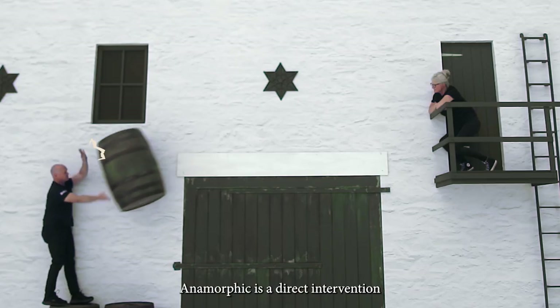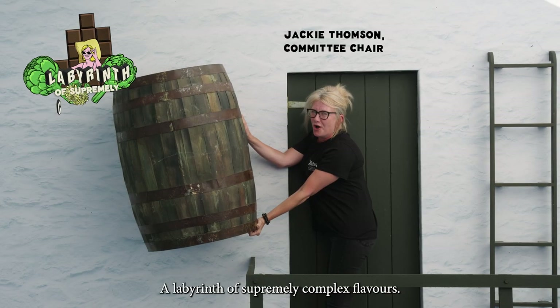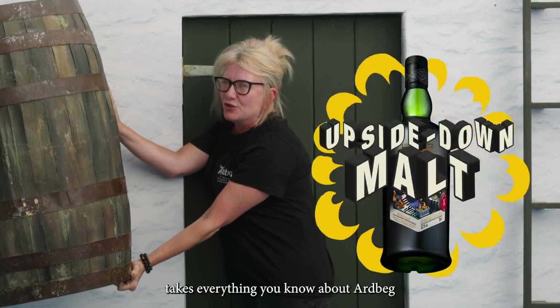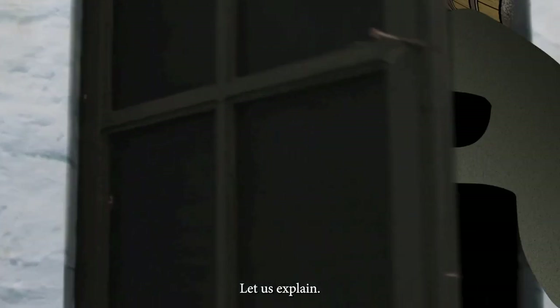Anamorphic is a direct intervention on Ardbeg flavour. A labyrinth of supremely complex flavours. This upside-down malt takes everything you know about Ardbeg and turns it on its head. Let us explain.